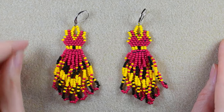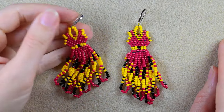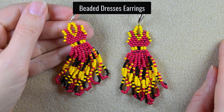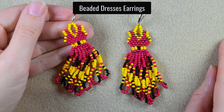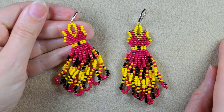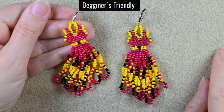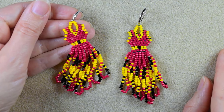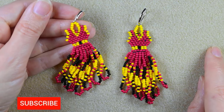Hi there, I'm Teddy from Bijuteo Beading and in today's tutorial I'm going to be showing you how to make these beaded dress earrings in Spanish style. I'm using brick stitch and twisted fringes, but even if you are a beginner I think you will be able to make them because I'm showing everything in easy steps.